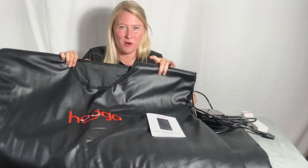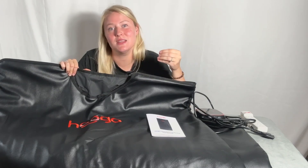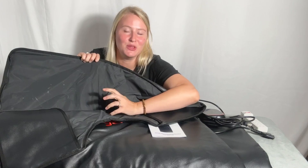This versatile blanket — or more like a sleeping bag — uses far infrared heat to penetrate deep into your body, helping you to detoxify, relax, and improve your overall health. The inside is made of a soft material that's both waterproof and sweatproof, making it easy to clean when you're all done.